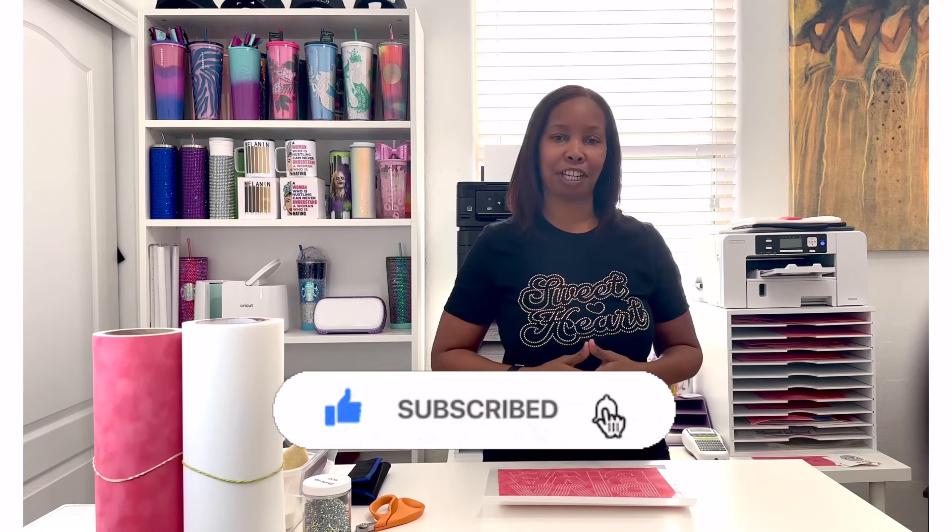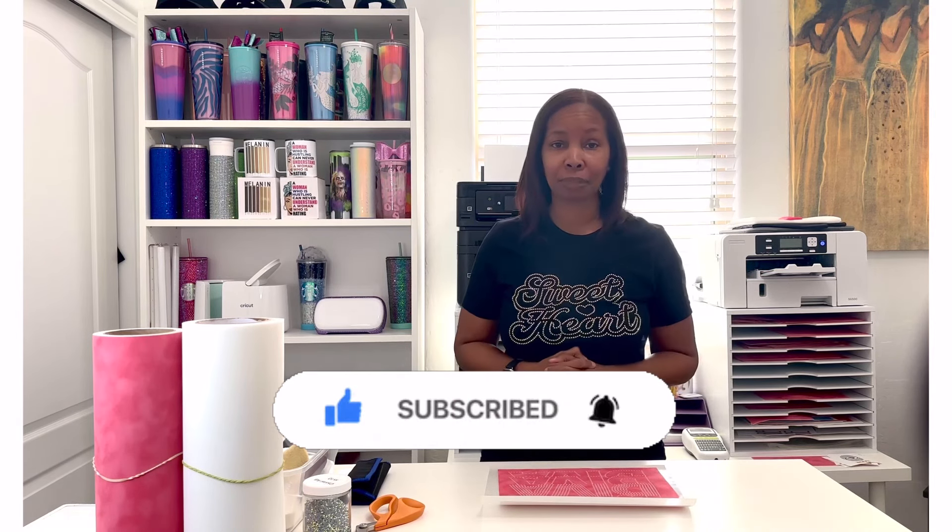If you would please subscribe to this channel as well as like and share this video, I would greatly appreciate it. I do have a beginner-friendly rhinestone template creation video and I'll link that up here in the cards for you to click on. You can go back to that video after this one, and I'll also link it in the description box. So I'm going to go over all the supplies that you will need.